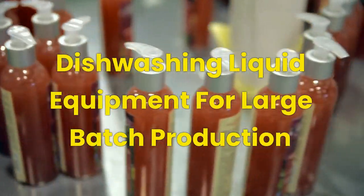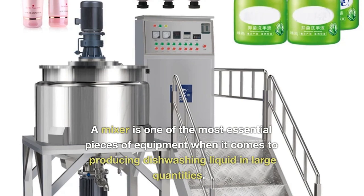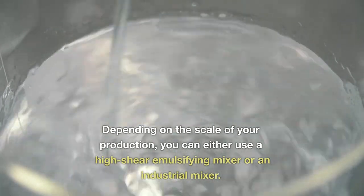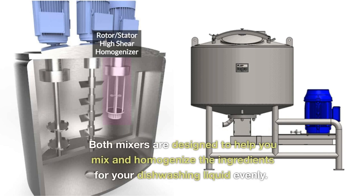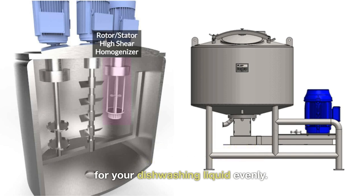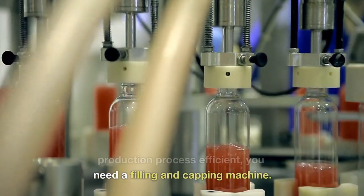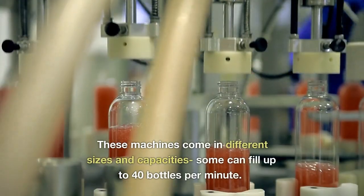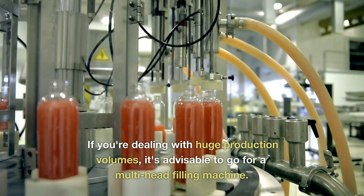Dishwashing liquid equipment for large batch production. Here are the machines you need if you plan to scale your dishwashing liquid business. 1. Industrial Mixer — a mixer is one of the most essential pieces of equipment when it comes to producing dishwashing liquid in large quantities. Depending on the scale of your production, you can either use a high-shear emulsifying mixer or an industrial mixer. The high-shear mixer is ideal for small and medium-sized batches, while the industrial mixer is more suitable for large-scale production. Both mixers are designed to help you mix and homogenize the ingredients for your dishwashing liquid evenly. 2. Filling and Capping Machines — to make your dishwashing liquid production process efficient, you need a filling and capping machine. The machine fills your containers with your liquid product and caps them automatically, eliminating the need for manual labor. These machines come in different sizes and capacities — some can fill up to 40 bottles per minute. If you're dealing with huge production volumes, it's advisable to go for a multi-head filling machine.